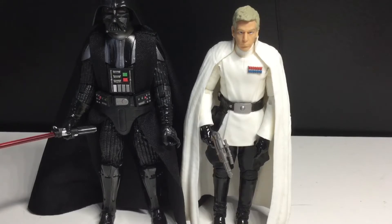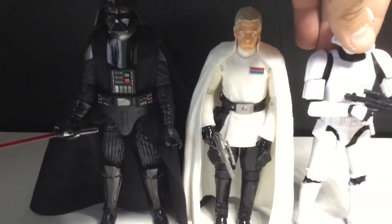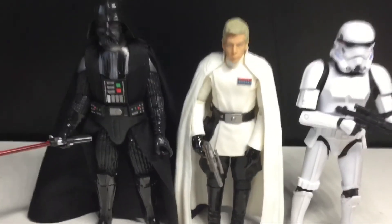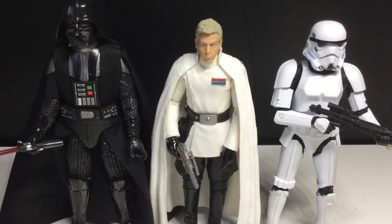And then let's do a normal default Stormtrooper. I need to rewatch Rogue One, so I can't say whether it's a hundred percent accurate or not. These two, definitely. I just need to rewatch to make sure. I would do a comparison with the Scarif Trooper, but like I said, it's on display, still standing.